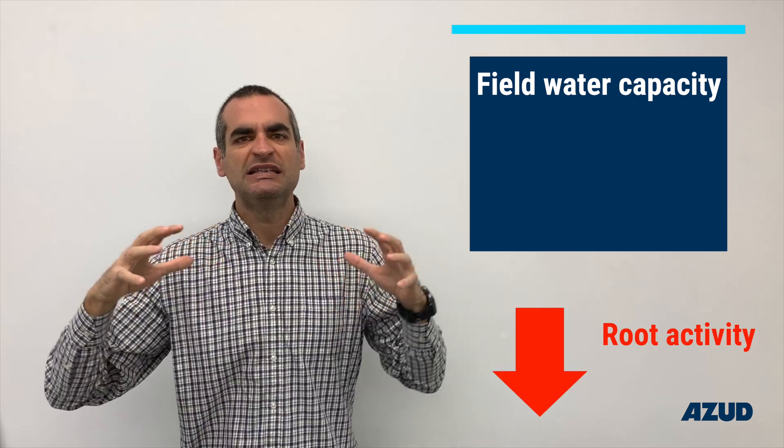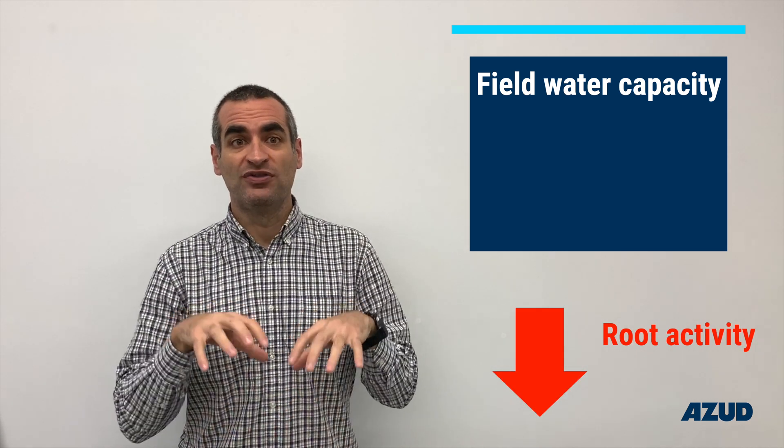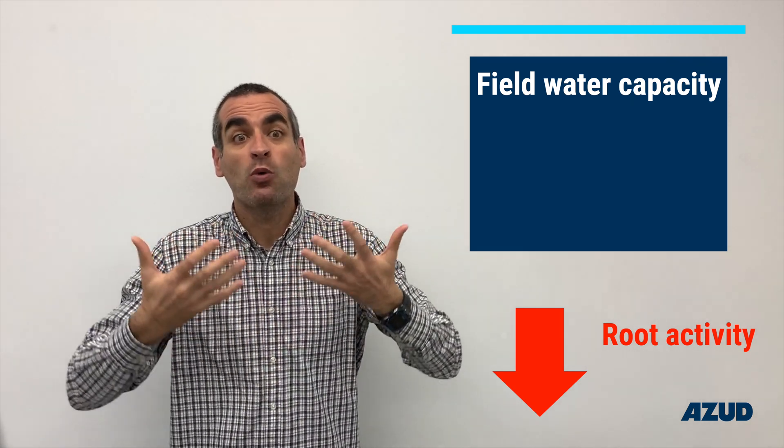For example, did you know that if we exceed the field capacity and the soil is saturated with water, the root activity of the plant will be reduced and it results in a lower water suction rate? That is to say, when we have more water in the soil, the plant actually absorbs less water. Amazing, right?